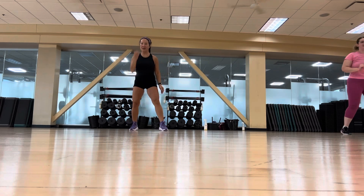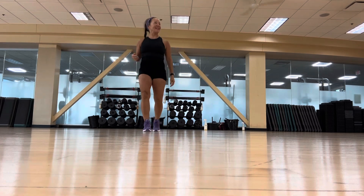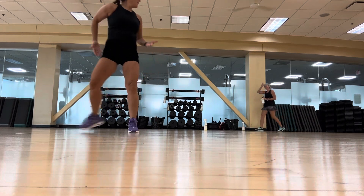Walk it up. Sassy, keep going. Nice and big. Walk your back. Activate. Nice job. Good morning, how are you?